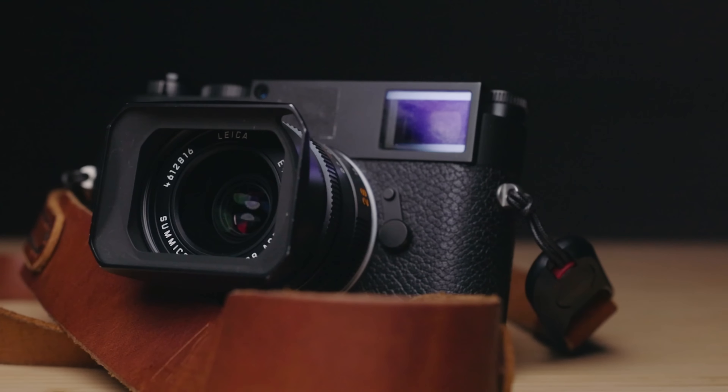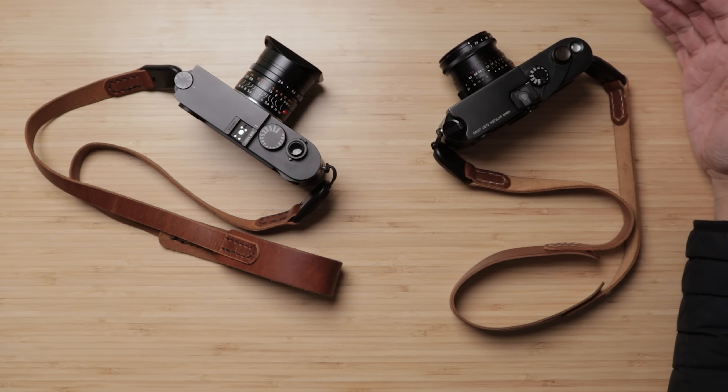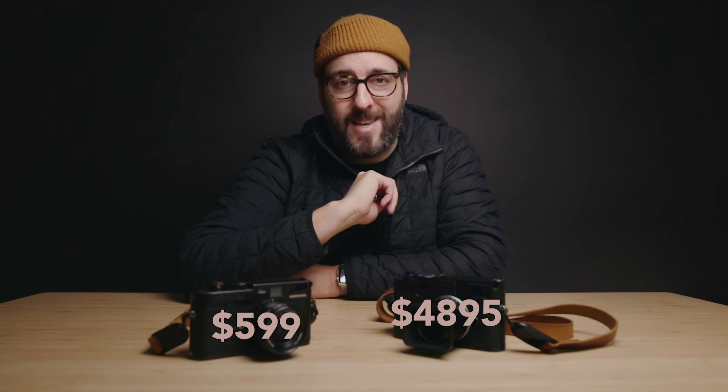I recently picked up — yesterday actually — the Leica 28 millimeter Summicron, which is a 28 millimeter f/2 lens. And I've had the Voigtlander Ultron 28 millimeter f/2 lens for a couple of years now. I was trying to find videos comparing the two, but it's a pretty limited audience interested in this kind of thing — which is kind of the reason I made this YouTube channel. So today we'll do a side-by-side comparison and figure out how the Voigtlander at about $600 performs versus the Leica at about $4,900.